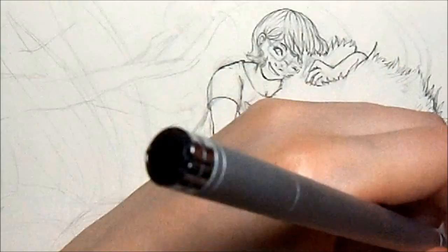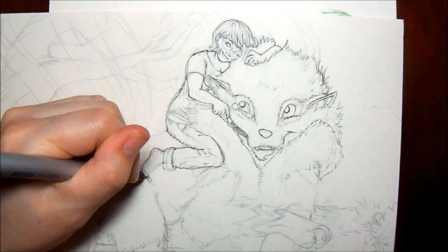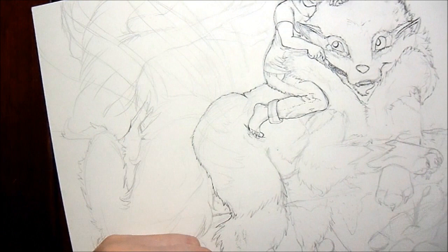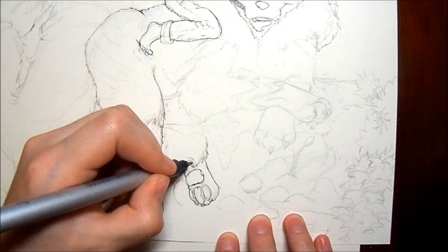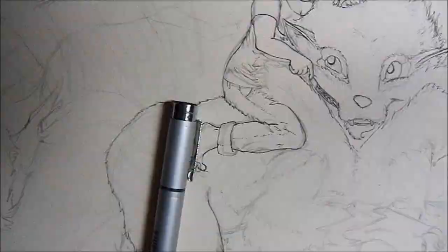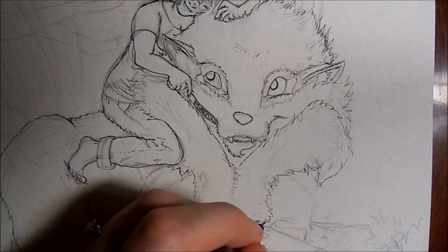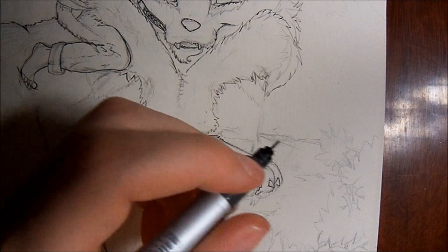So basically this whole drawing winds up getting extremely detailed. I wanted it to be something I put a lot of work into because I haven't been doing a lot of drawing lately, and I just wanted to put a lot of effort into this one in particular, especially since my friend's Arcanine is really really hairy. She draws him even fuzzier than the way they are in the show or in the game. So I wanted him to be really really fluffy, kind of like a big lion or a big chow dog.